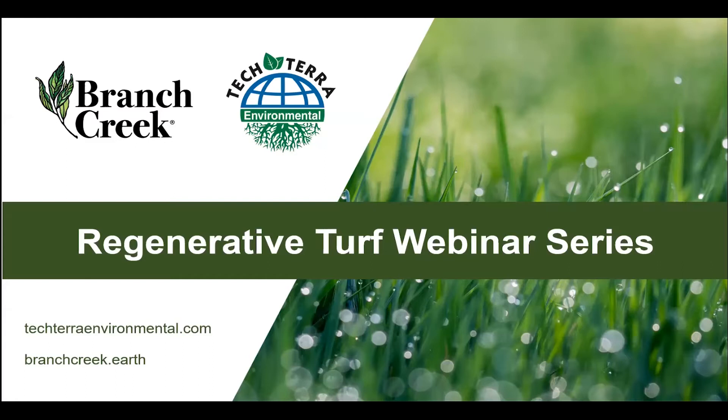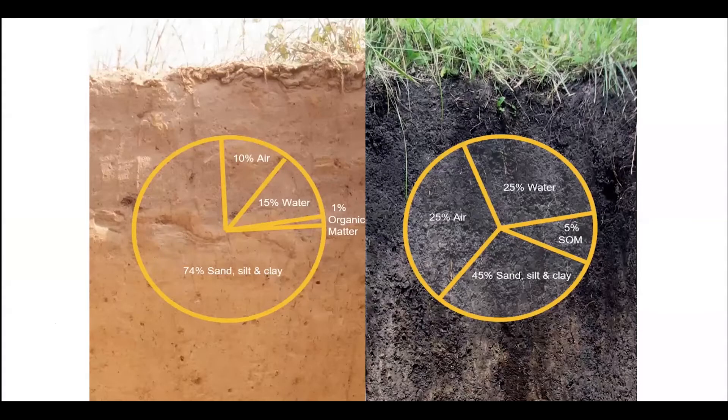Let's start tonight by recapping the first two nights briefly. We first started talking about soils — that was our first topic of conversation. What we wanted to do is convey how important soil is. We're really trying to build healthy soils. It's the cornerstone of any regenerative turf system.